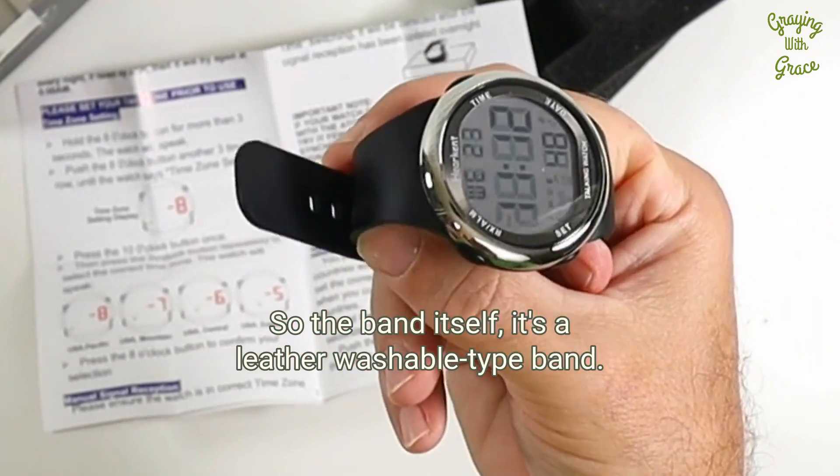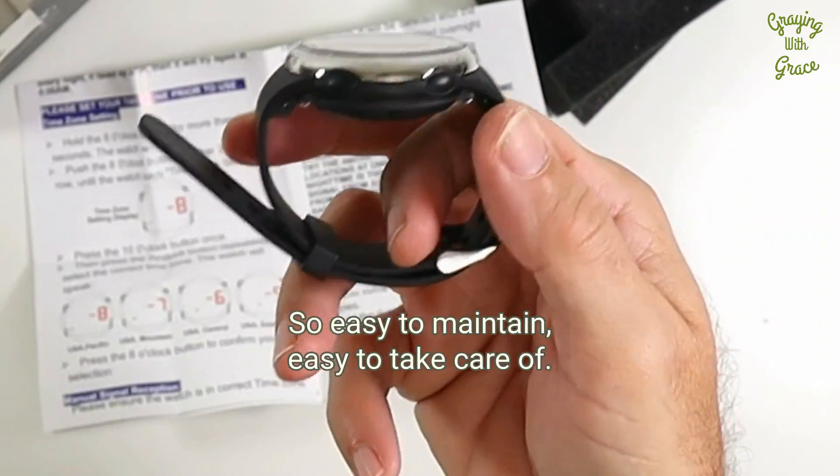The band itself is a leather washable-type band, so it's easy to maintain and easy to take care of.